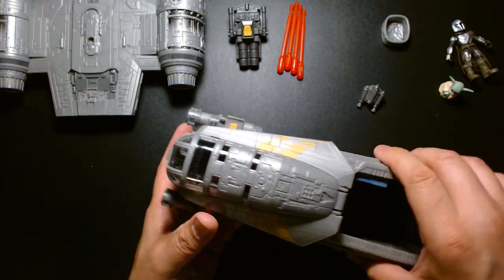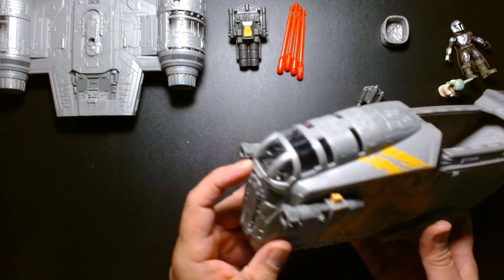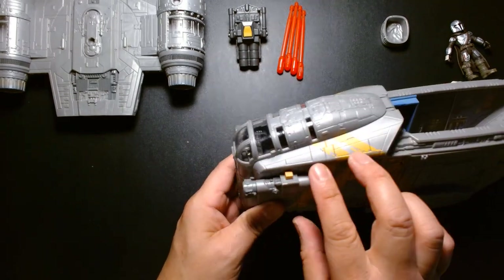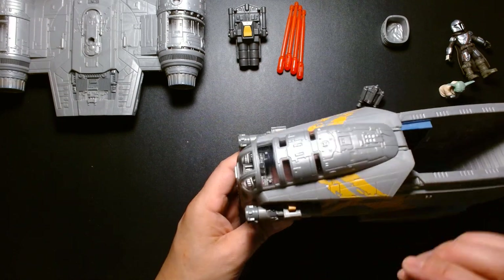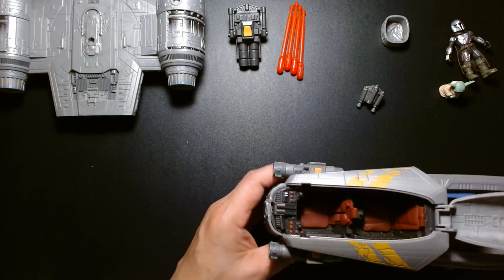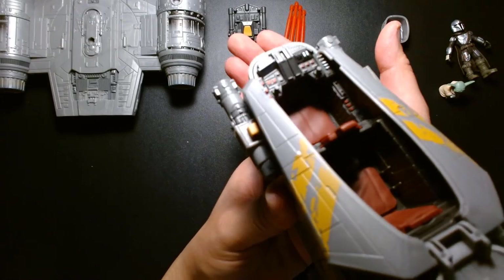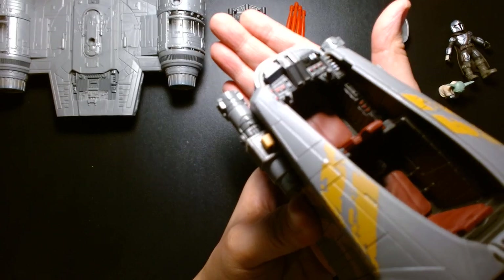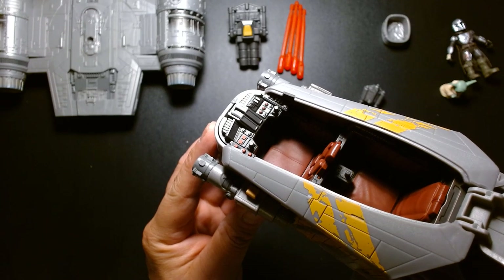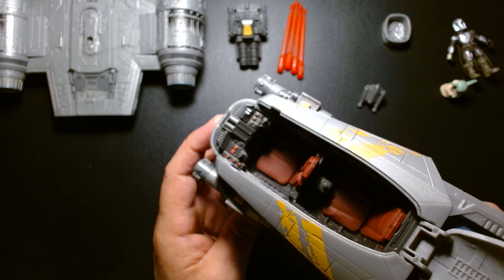Let's take a look at the cockpit. The detailing looks very accurate — we have the three-paneled windscreen in the front, the top part of the canopy, and then the smaller windows toward the middle, just like in the show. This opens up — there's a little tab toward the front, put your finger under it and lift. There's some beautiful detail on the inside. You can see we have two flight sticks on the left and right side; unfortunately we don't have that little tiny ball that Grogu keeps playing with.